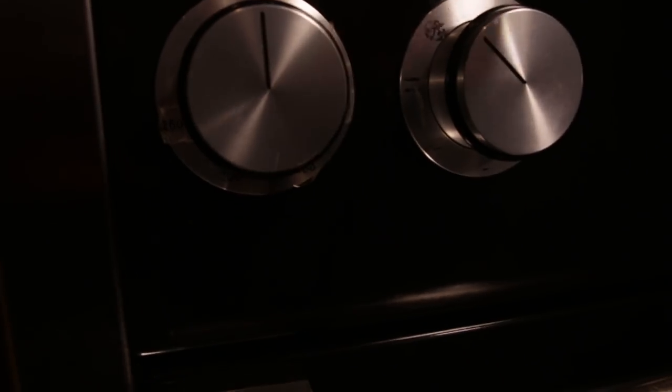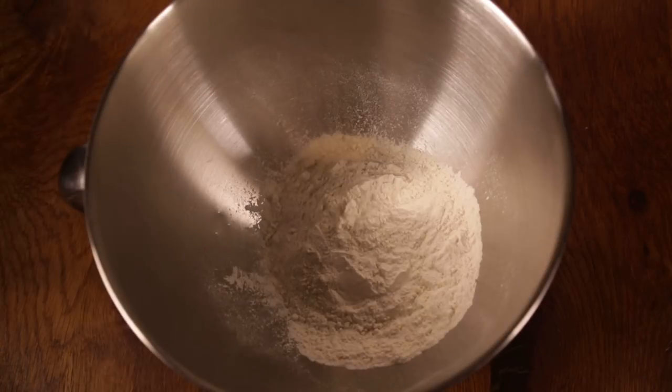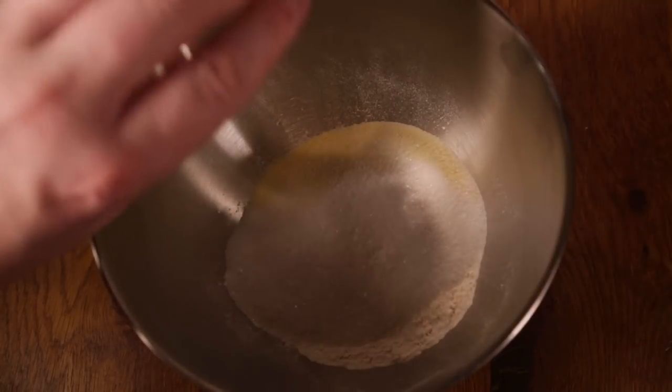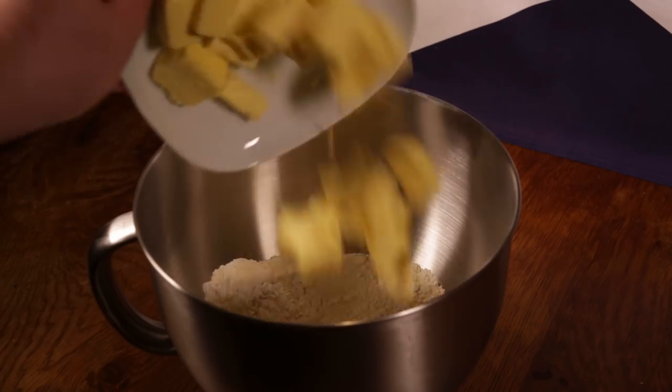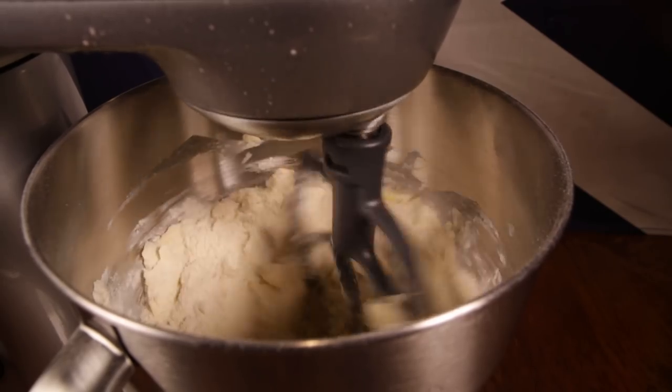Get a servant to heat your oven to 180 degrees Celsius and grease up a square tin. Now mix the flour, semolina, the sugar, and the salt, and get it all mixed up together. Add in your butter and mix it all together till it forms a big stiff dough.